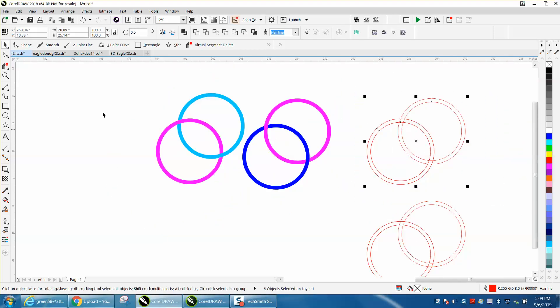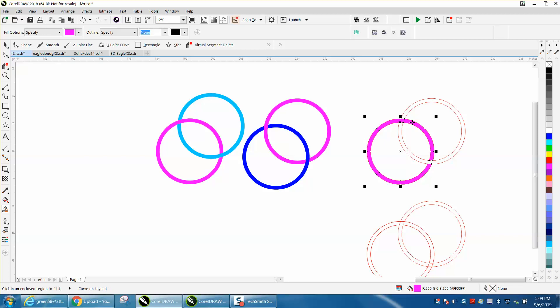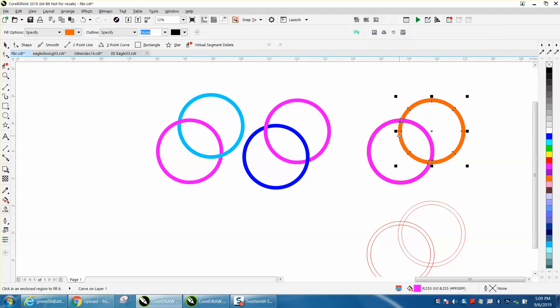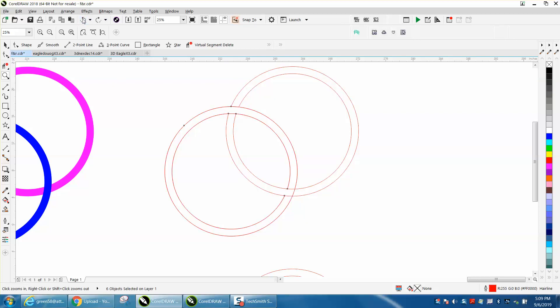You delete some lines — making sure you're deleting the right ones — and then you use the smart fill tool to fill in one of the colors. It leaves that opening, then you pick a second color and fill that in. It's a true interlocking mechanism, but there are other ways to do that as well.